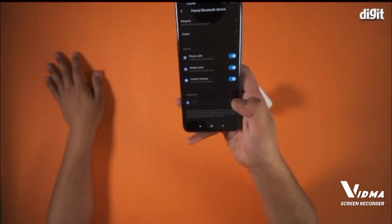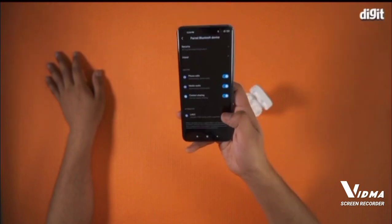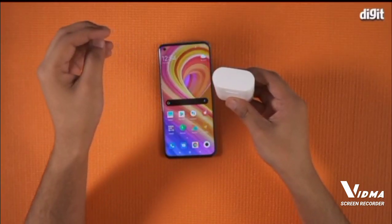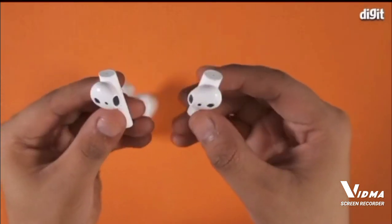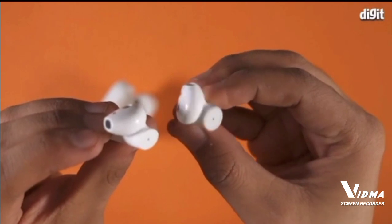They feature an optical sensor that detects when the earphones are not being used and pauses the music playback automatically. The Me True Wireless Earphones 2 also works with Google Assistant, Siri, or Alexa — just tap on the earphones to wake up the voice assistant.